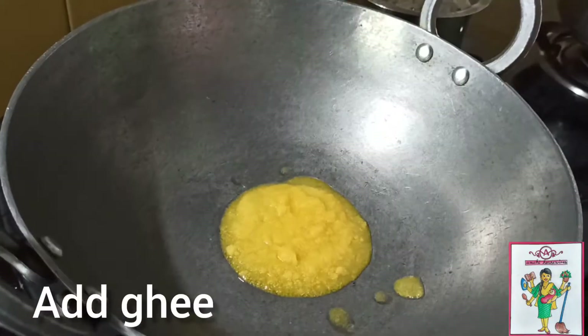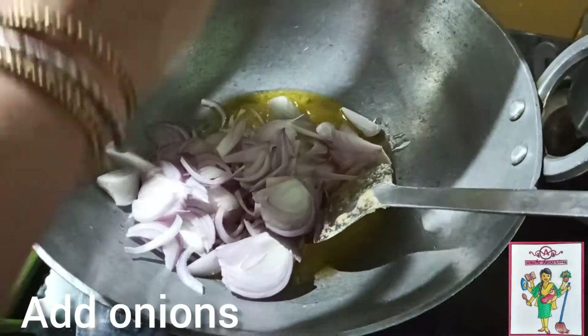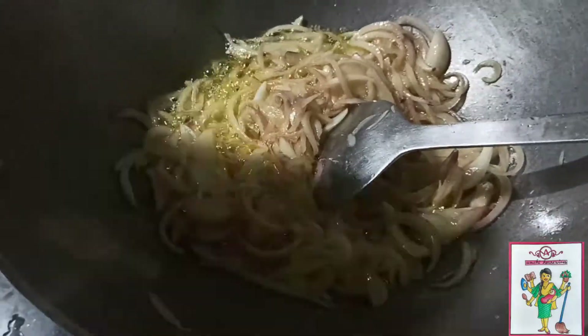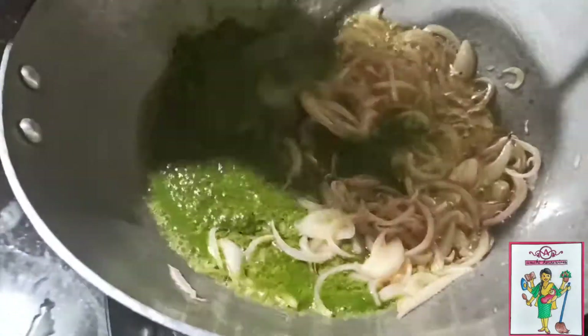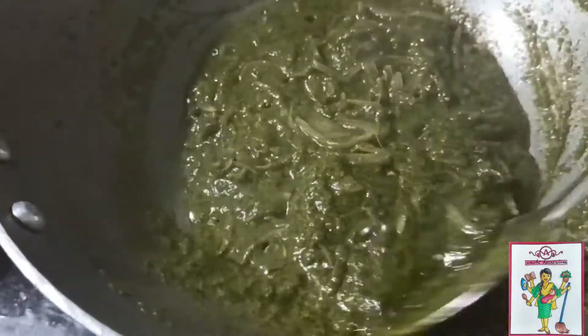Now in a big pan add some ghee. Once your ghee heats up, add these sliced onions and fry till it becomes soft. Once this is done, add the paste. Keep mixing until it starts to change its color and it will start to release ghee. This should take about 5 to 10 minutes.